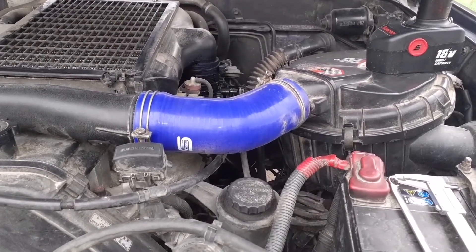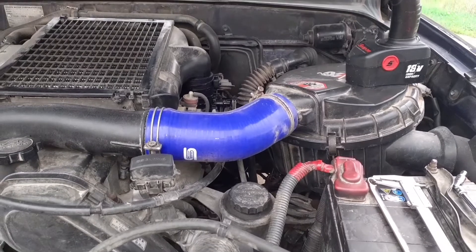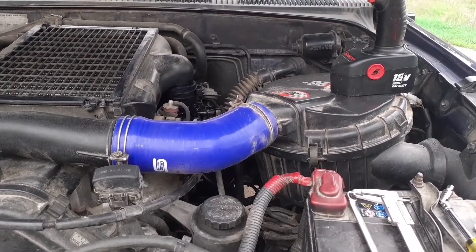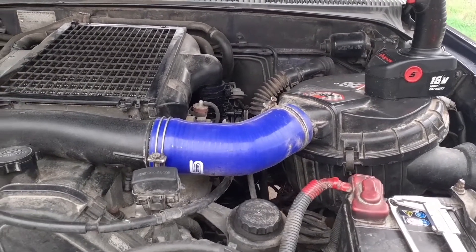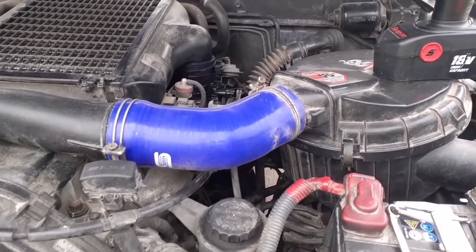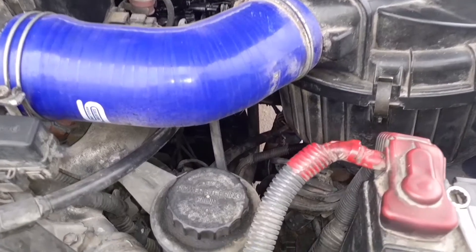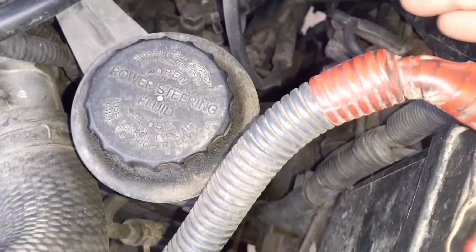Here we've got a Toyota Hilux Surf 1996, 3-litre turbodiesel intercooler KZ1TE, and we will adjust the spill valve solenoid, which is located here.